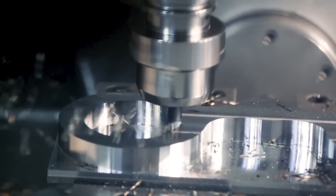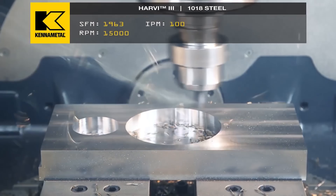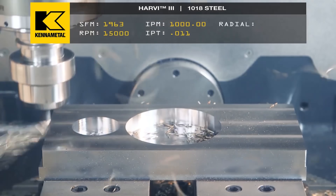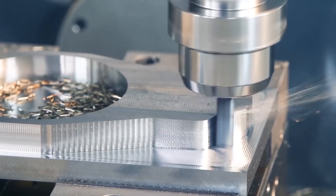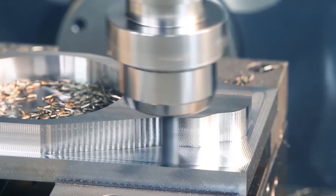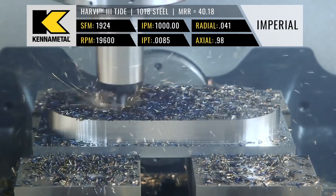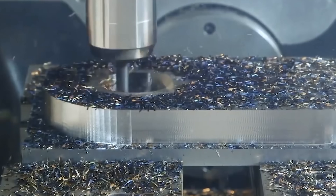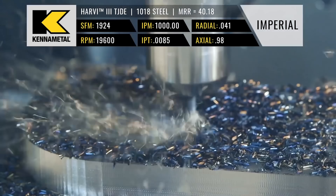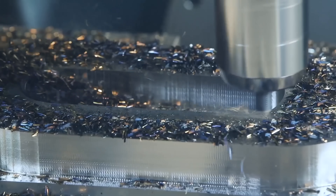I've seen countless companies that think buying a new machine with incredible capability is going to fix all of their problems — and then their software can't push it, or their employees can't run it, or their tooling is so sad that they never break 2% spindle load. There are literally thousands of shops out there that have 10-plus machines and 20 employees that would be more efficient with just one machine and the tools to take full advantage of that single spindle.